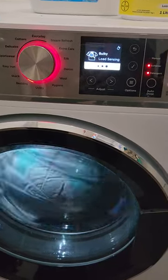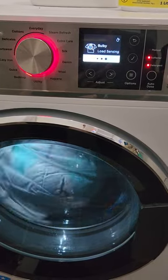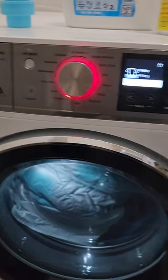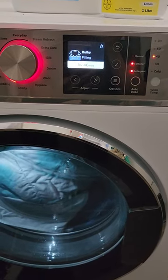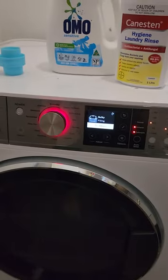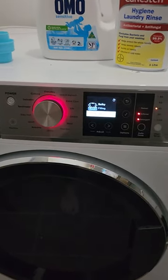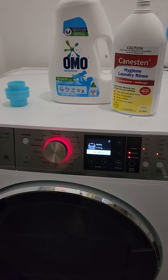For the double bed doona and the mattress protector, it usually takes about two hours. It's starting to fill now — one hour and 46 minutes. So that's it. If you want to add some hygiene laundry rinse instead of the softener, and how to add your laundry detergent — thank you, bye.